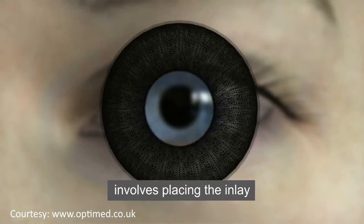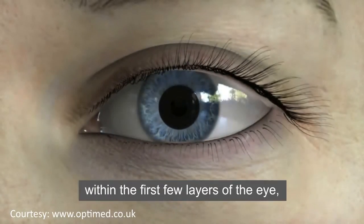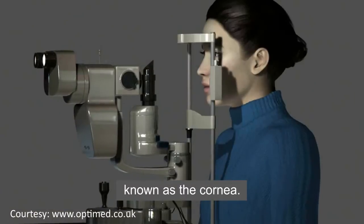The KAMRA inlay treatment involves placing the inlay within the first few layers of the eye, known as the cornea.